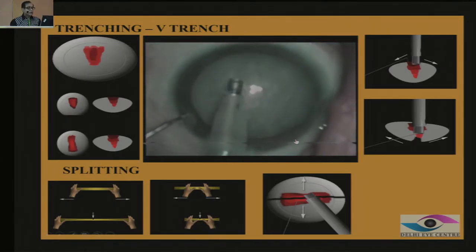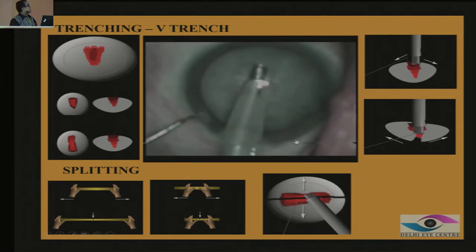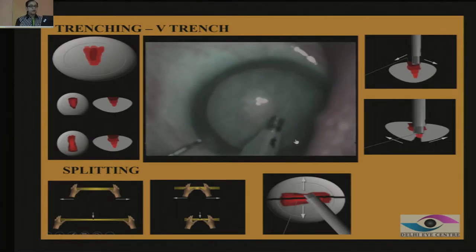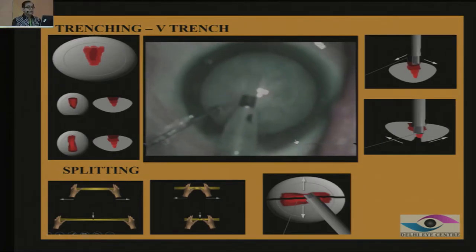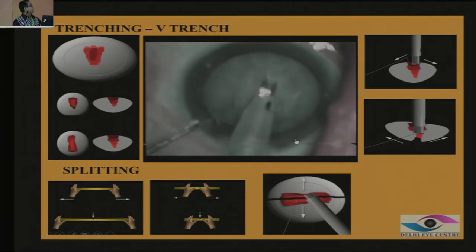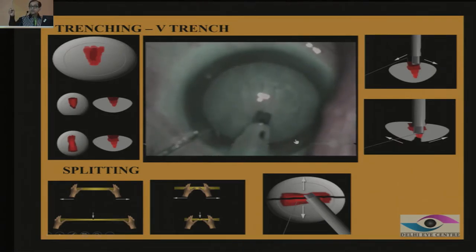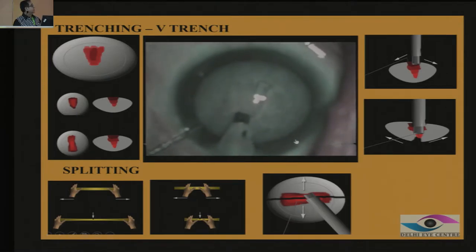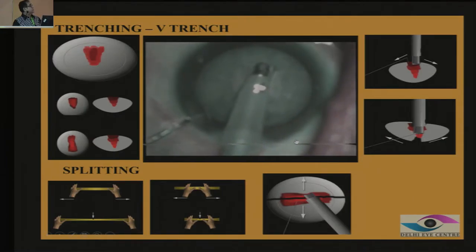This is my very old video when I devised this technique, which I call the V-Trench — V means victory. Instead of making a straight trench in the center, when you try to widen it, it keeps slipping inside and you're not able to widen the trench. So if you make a V-shaped trench, the advantage is when you rotate — because the tip is thin but the sleeve is wider, this is shaped like a V.